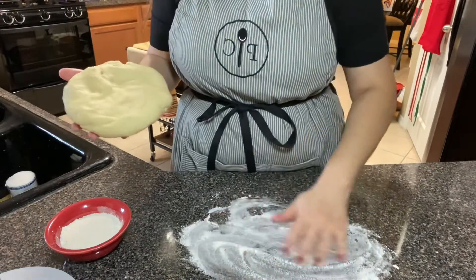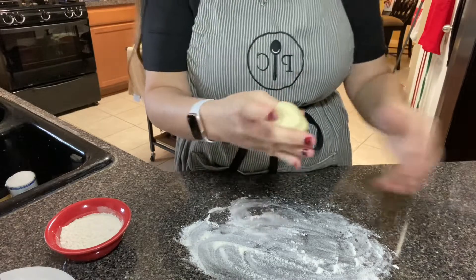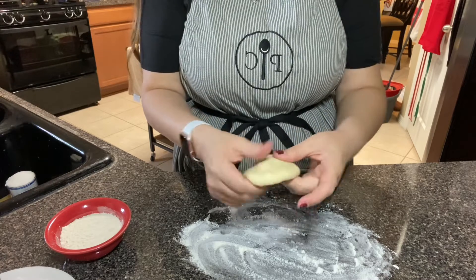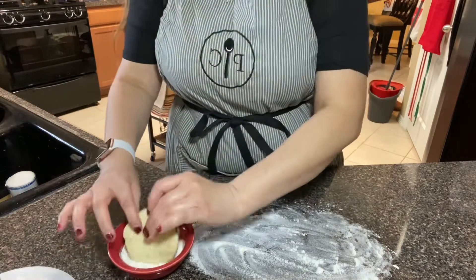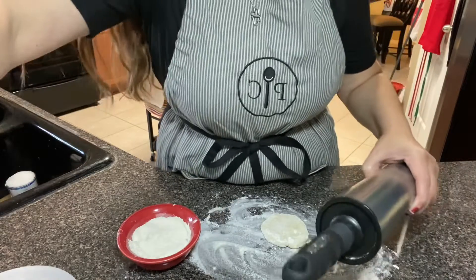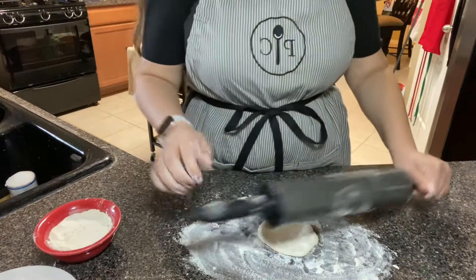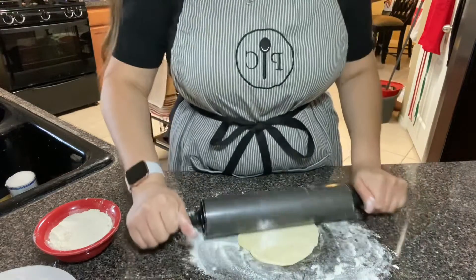So you're going to flour your surface and you're going to pinch off — maybe a half cup, though I'm not sure if half a cup is too much. The more dough you pinch off, the larger your tortilla is going to be. You just kind of work it into a little pancake shape. I like to dip them in flour just to keep them from sticking, and then put a little bit of flour on your rolling pin. They're not going to come out perfect if you've never done it before — mine don't come out perfect either. You just roll and turn.